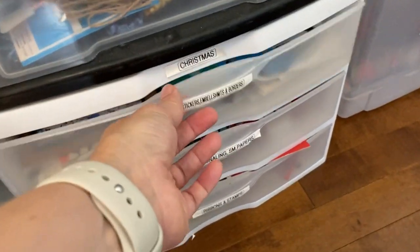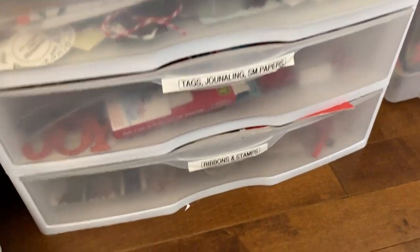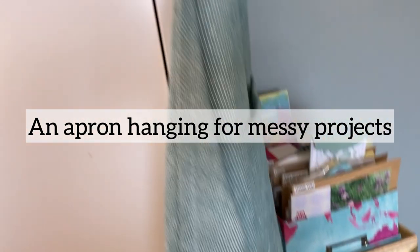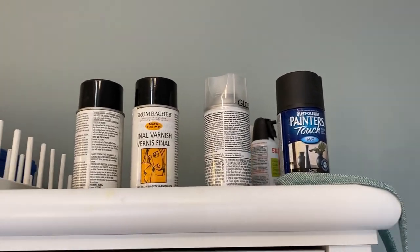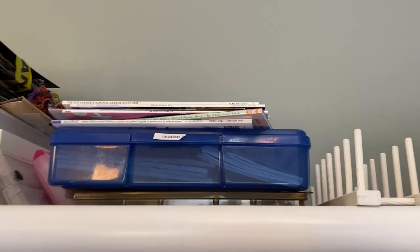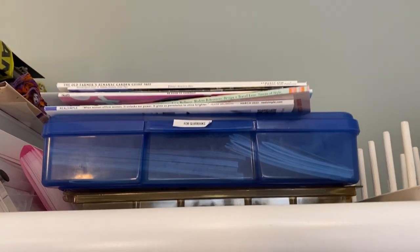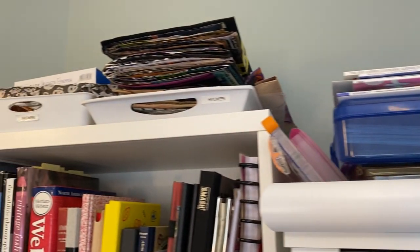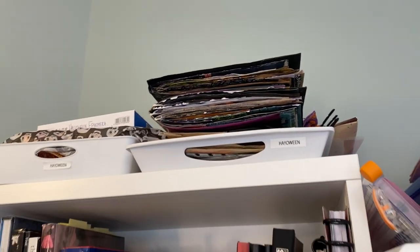I try to keep things organized — like Christmas things, tags, journaling, ribbons and stamps. I have some spray things that I'll take out to the garage to spray things, and a drying rack. Here's some magazines and stuff for glue booking. Up here I have my Halloween journal and ephemera.